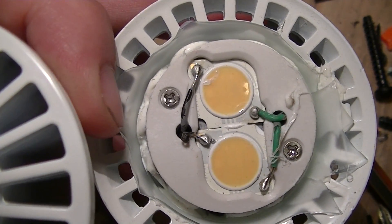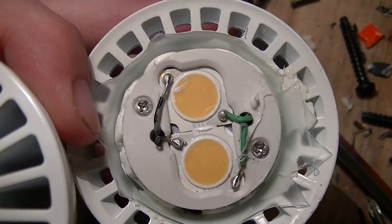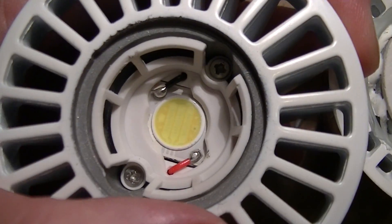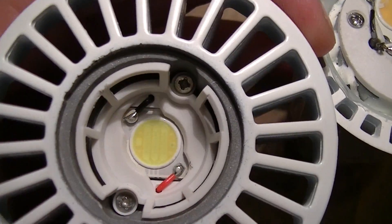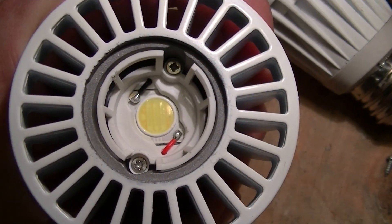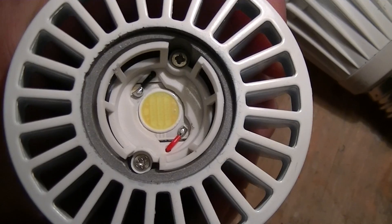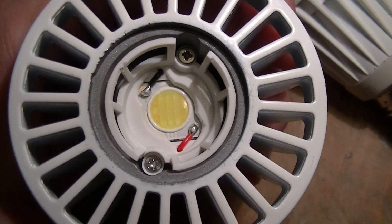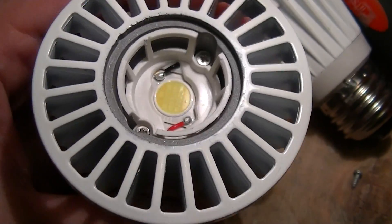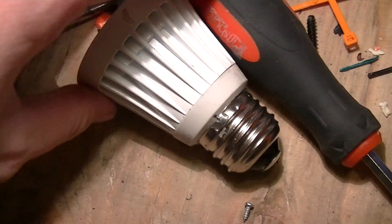By adding more of that phosphor on top of the die cup, it converts more of the blue light into yellow and some red and green light. At the expense of efficiency, however — there's a slight, or sometimes more than slight, reduction in efficiency. For example, this daylight lamp is rated at 420 lumens, whereas the warm white equivalent is about 350 to 360 lumens.